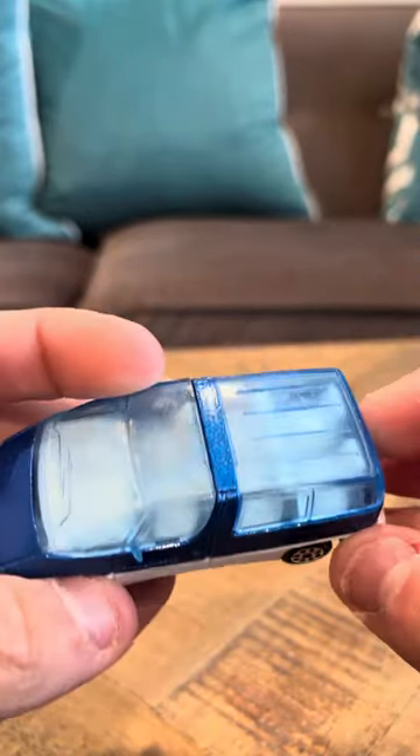I remember I got this recently, not long ago. It says Transport Pontiac on the back.